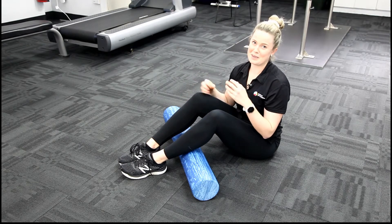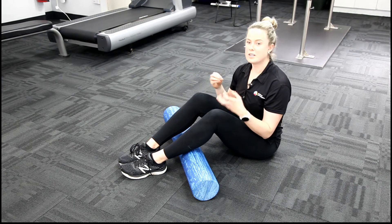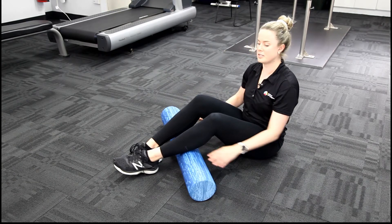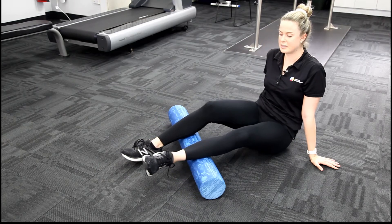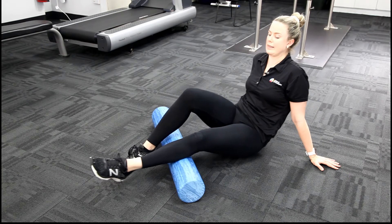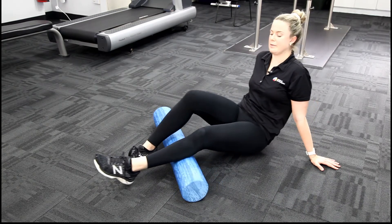Sometimes foam rolling can be very painful if the muscles are stiff or sore. So you might want to use another technique so we're not putting as much load on. For example, for my calf, I'll just straighten my leg out and give myself a bit of support with my other leg there to take my body weight off that left leg a touch.